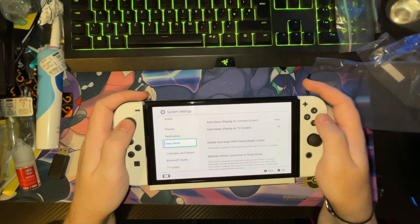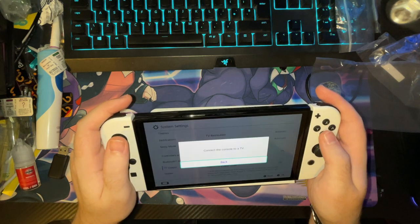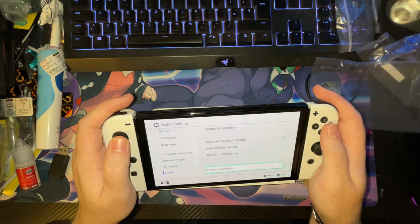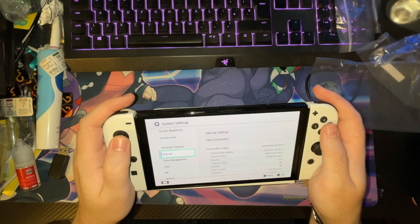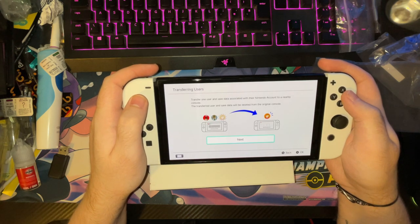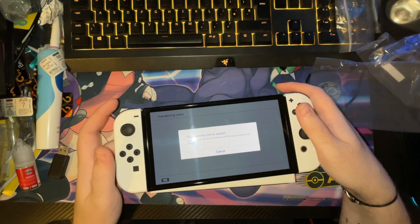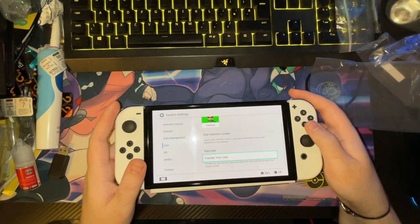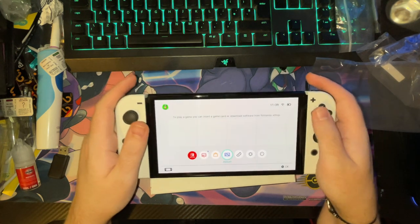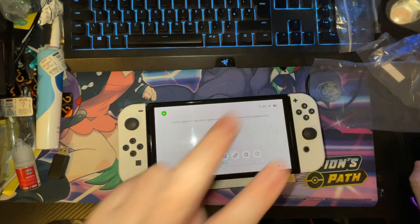That's all set up now guys. Let's just check data management — yeah, that's all fine, that's all there. I need to connect both of them to cables, I can't do that on camera. I think that's about it for this video. I hope you guys have enjoyed it — I know it's just a quick video, but if you've enjoyed it please smash the like button down below and I'll see you guys next time, peace.